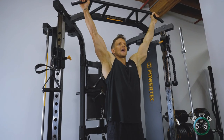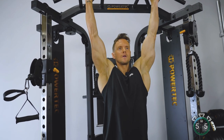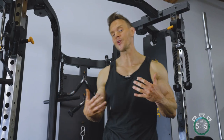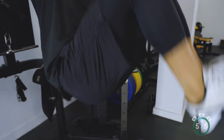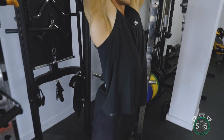Watch again — exhale, knees come up, hips push forwards, driving my knees up towards my chest. It's that final action of tucking the hips forwards that allows us to really work this lower region of the abdominals.